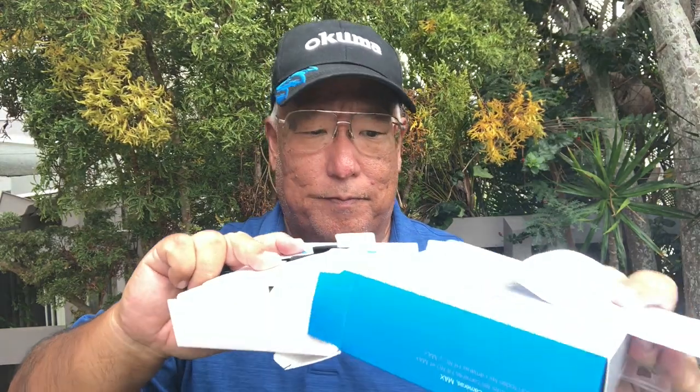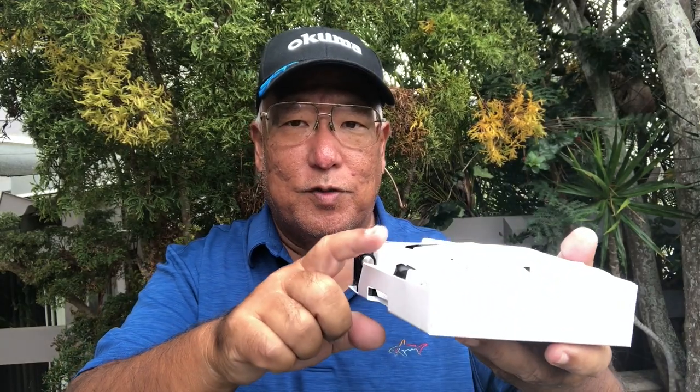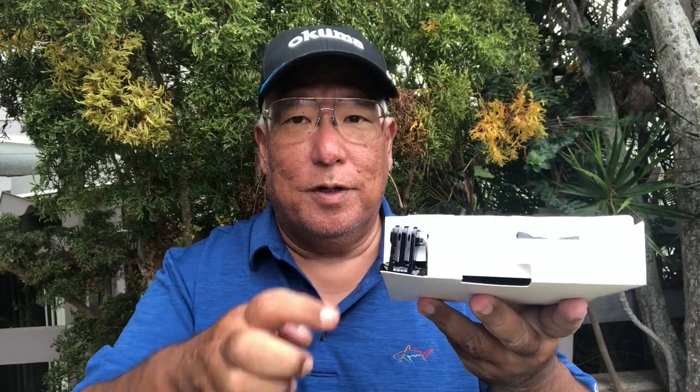Alright, you can see eight tabs on the bottom — that's your warranty seal. Inside the package you've got your unit, your thumb screw, and your mount.